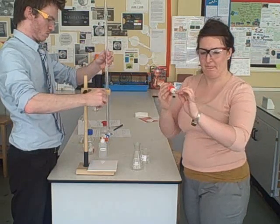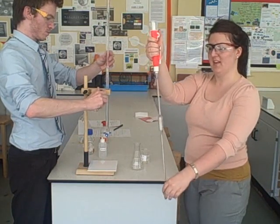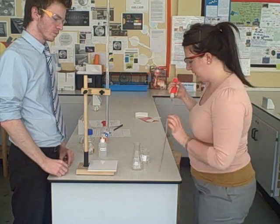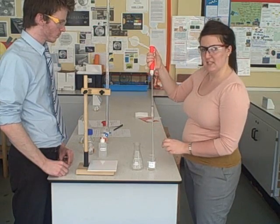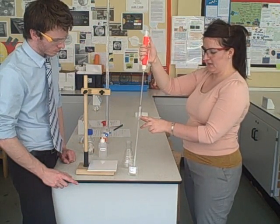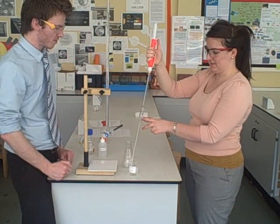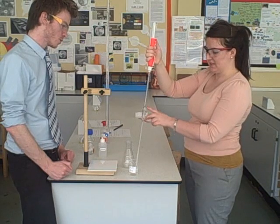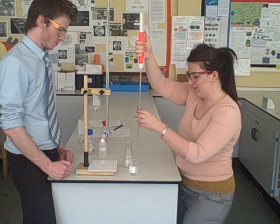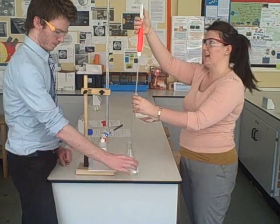Now I'm going to use the bulb pipette. It has a dial — if you dial that up, you're sucking solution into the pipette. There's a line up here that tells you when you hit 25 cm cubed. I'm going to put the end into the sodium hydroxide and turn the dial. It goes up quickly until you hit the bulb, then more slowly. When you hit the top of the bowl, slow down because the line is very close and the level will rise very quickly. Then lower it to see where the meniscus is.